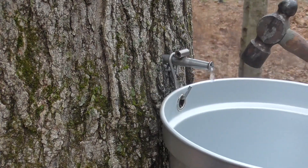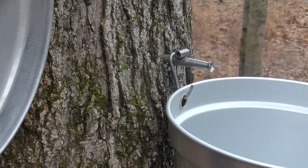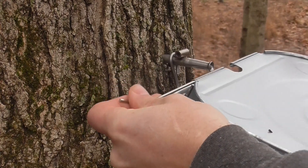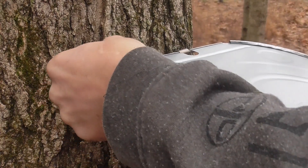Metal buckets are more expensive than some modern options, but I can't get enough of the sound they make. If you use buckets though, you're going to need lids to keep dirt, twigs, and rain or snow out. Nobody wants to boil off extra water later.